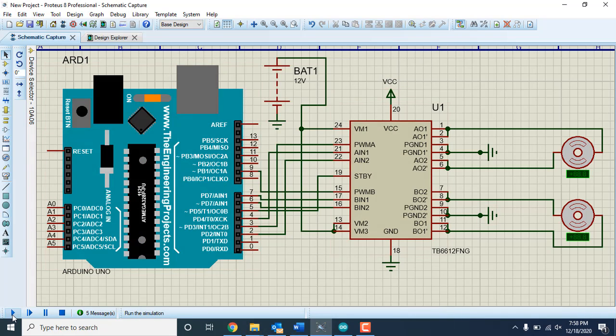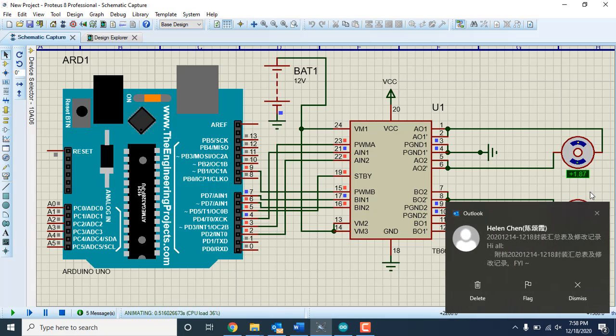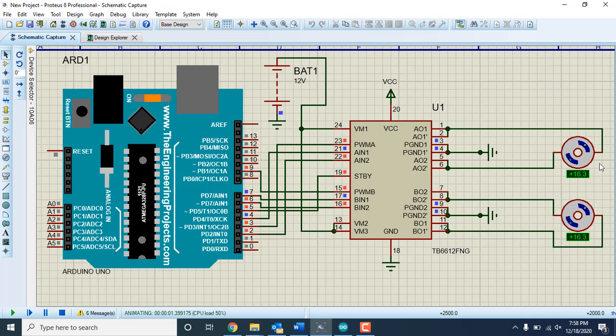Click the play button to run the simulation and observe the motor movement. You can see both motors moving in one direction, gradually reaching maximum speed, then stopping and reversing. After that I'll show you real movement with the TB6612FNG motor driver. The motors stop and then move in the reverse direction. Notice the PWM pins blinking — that's because PWM is used to control speed — while the other direction pins remain stable.